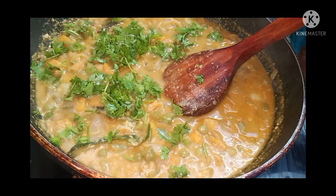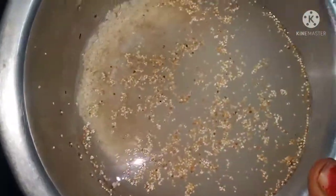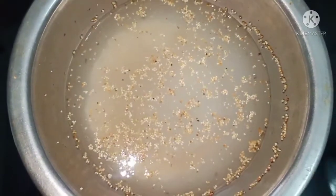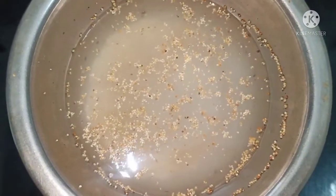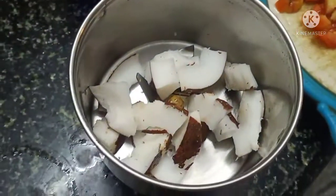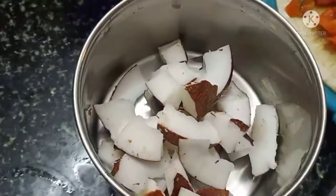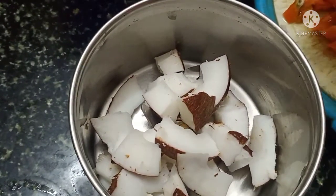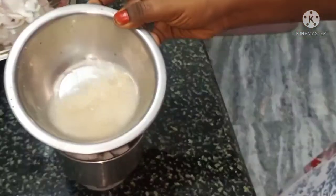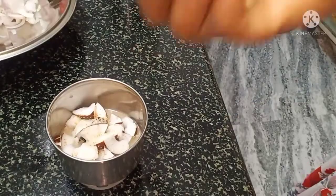The first ingredient is poppy seeds — soak them in 1 tablespoon of water for 30 minutes. After 30 minutes, add coconut pieces, water, and 5-6 cashews. Grind these 3 items into a paste.